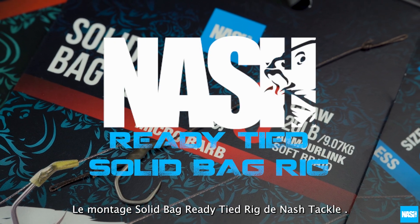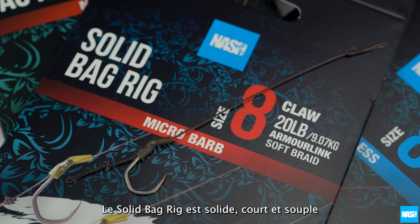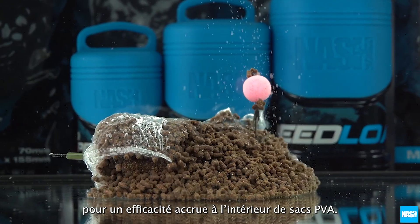The Nash Tackle Solid Bag Ready Tied Rig. The Solid Bag Rig is strong, short and supple for effective hooking inside solid PVA bags.